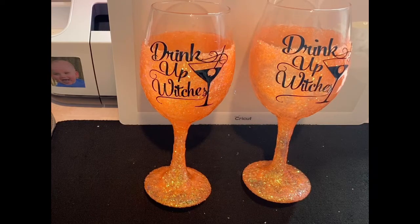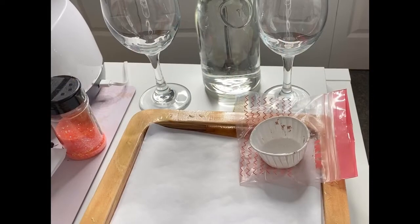These turned out adorable and I will have the video attached. I hope you have a blessed and beautiful day. Thank you so much for stopping in and for watching. I'll see you later, friends. Bye. Hello friends, welcome back.